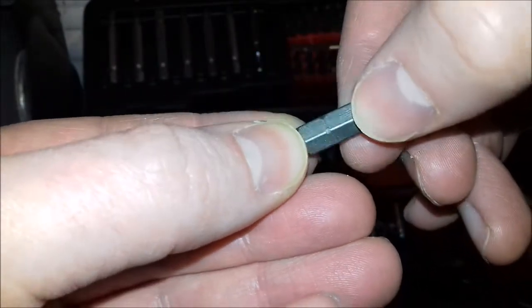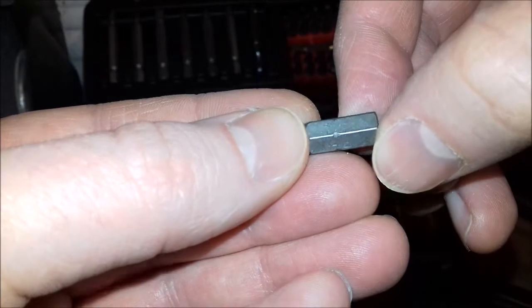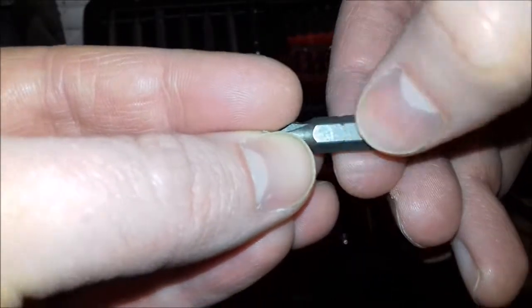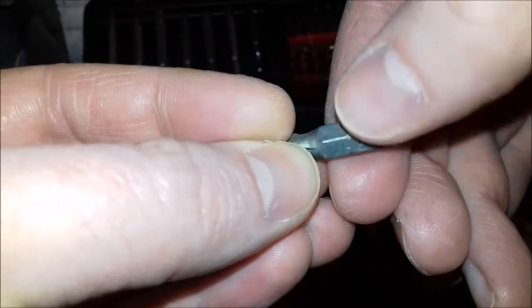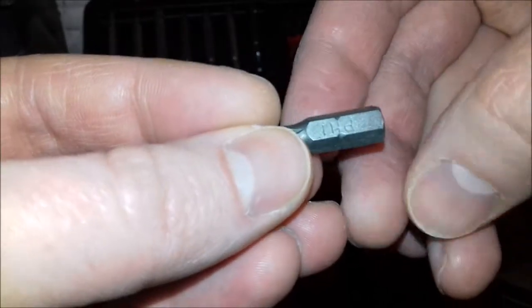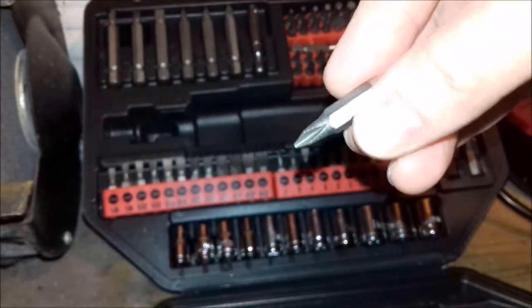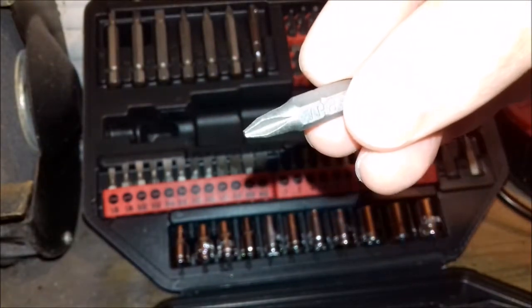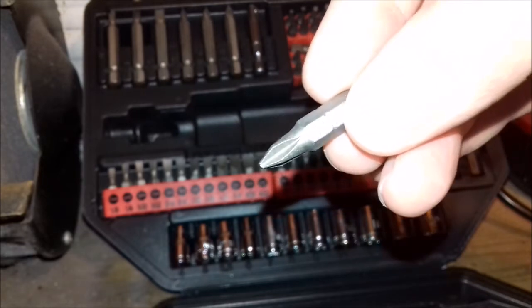So the bits I'd rate as high quality. The screwdriver is functional but by no means brilliant. The sockets are a below-average bonus to the kit.